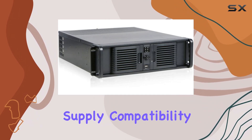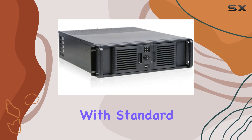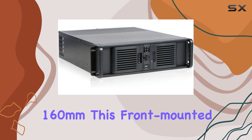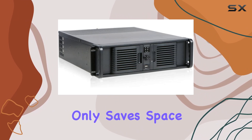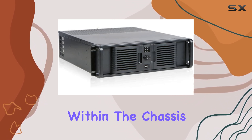One of the key considerations for any server chassis is power compatibility. The iStar D300 PFS is compatible with standard ATX power supplies, with a length restriction of no more than 160mm. This front-mounted PSU design not only saves space but also enhances cooling efficiency by allowing better airflow within the chassis.